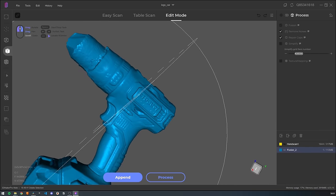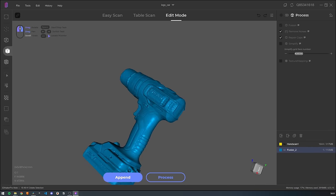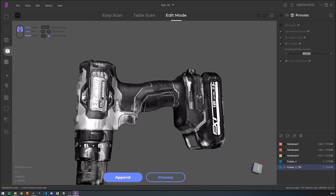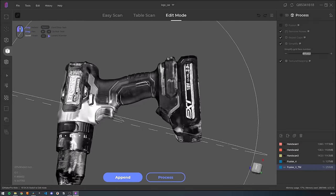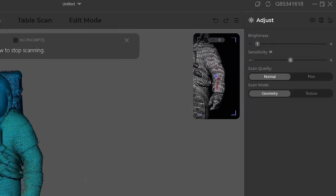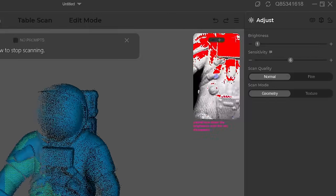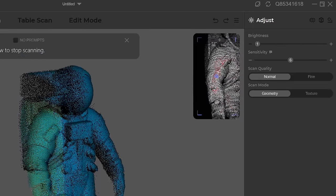You can also switch between a geometry scan that scans just the shape of the object, and a texture scan that also captures information about the texture. In the case of this scanner it's just black and white information, but there are other scanners that can also capture color. There is also brightness, sensitivity and details that you need to adjust to properly scan any object — it's just a slider you move left and right.